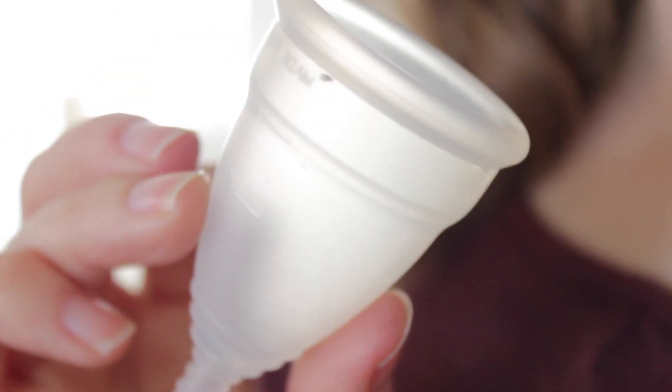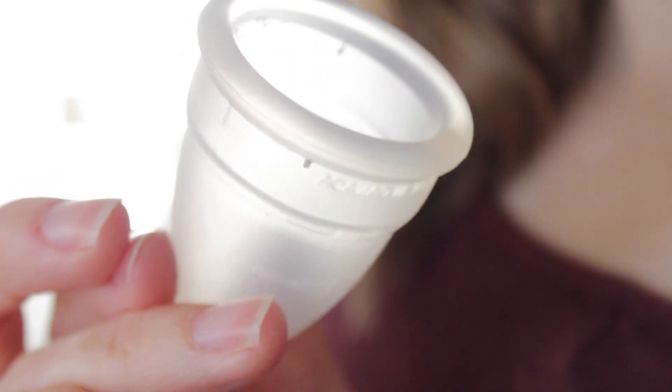Before I get started on some of the pros and cons, I'm just going to quickly go over what the Diva Cup is — and this is it here. It's basically a reusable silicone bell-shaped cup that is designed to capture your menstrual fluids. That's basically what it is and what it does. It also comes with this little pouch, which is really useful when you need to store it or take it with you.